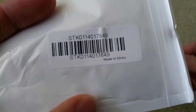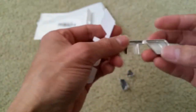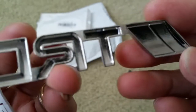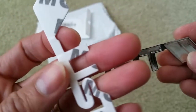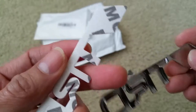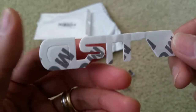Made in China. And this is what the back looks like. Hopefully this double-sided tape is gonna hold it well, because if you have a cheap double-sided tape, when the summer comes it's gonna melt.